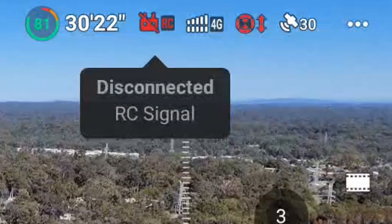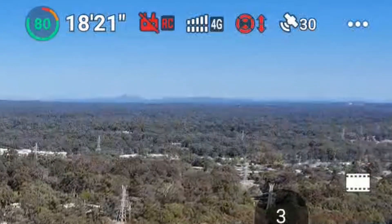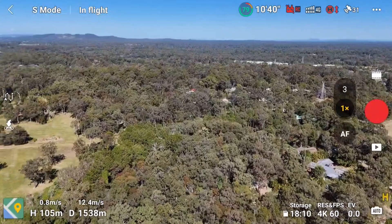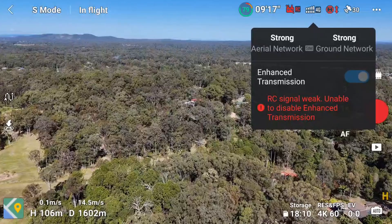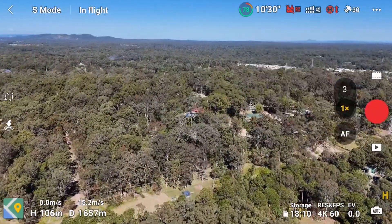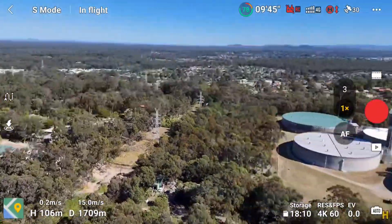It's very responsive. I noticed just before it dropped out, there was a tiny bit of delay as it was losing the RC, and then it immediately switched over to 4G. And 4G is full bars on both sides, completely perfectly fine. So it says RC signal weak, unable to disable enhanced transmission — so now it's purely depending on the 4G connection.